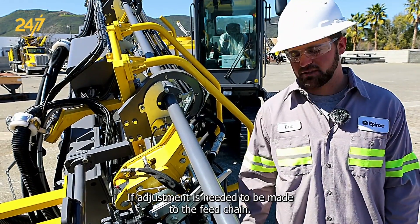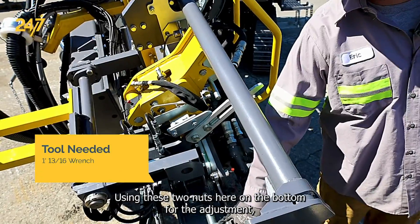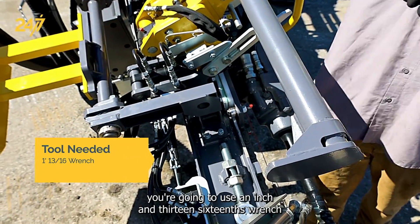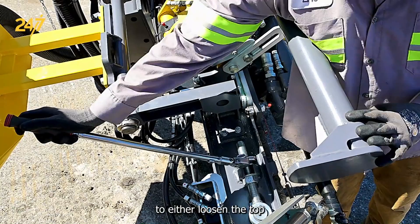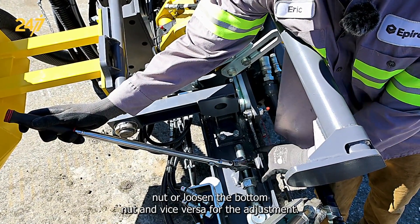If adjustment is needed to the feed chain, using the two nuts here on the bottom, you're going to use an inch and 13/16 wrench to either loosen the top nut or loosen the bottom nut, and vice versa for the adjustment.